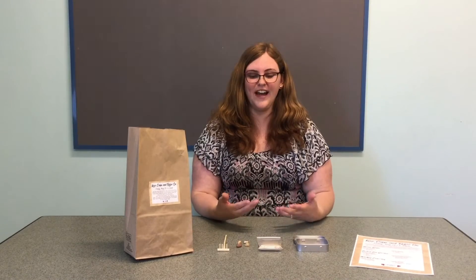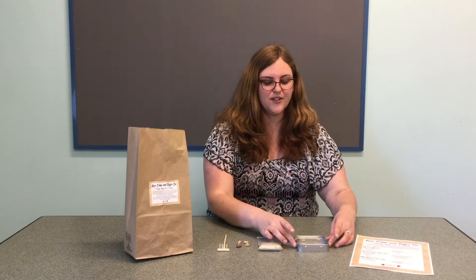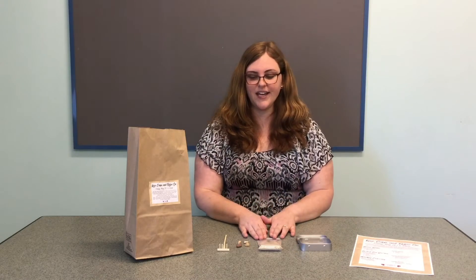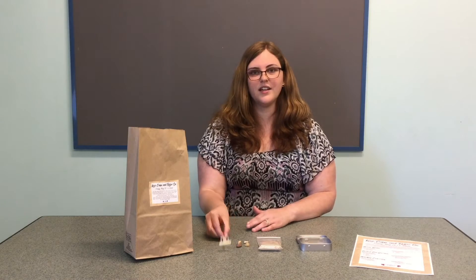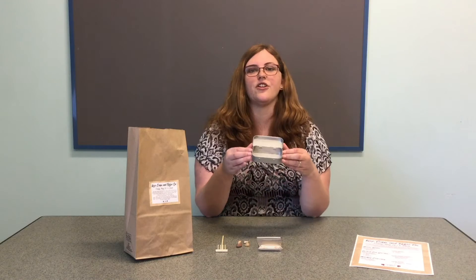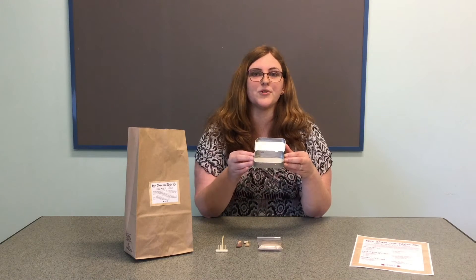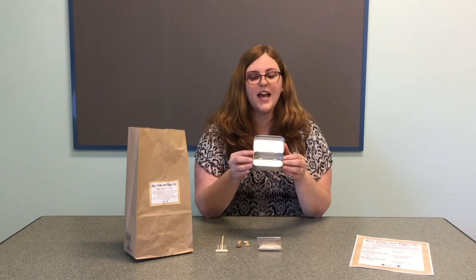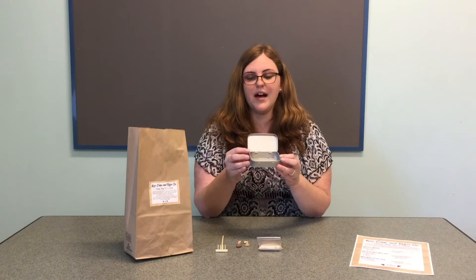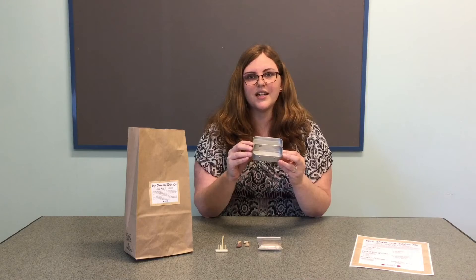Our second craft is going to be making a Zen garden. The supplies you have are a small metal tin, a bag of sand, a couple of rocks, and a wooden rake. For your Zen garden, I would definitely encourage you to grab some paint from home, or some scrapbook paper, and create a fun design on your tin on the top and bottom, just to give it a personalized touch.